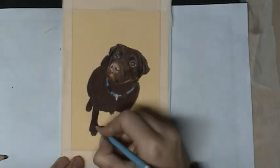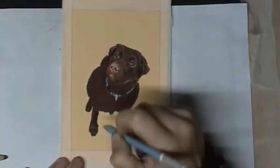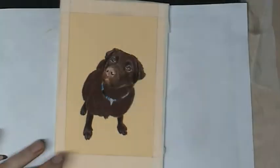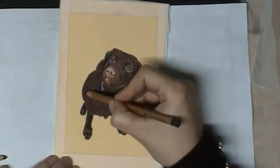I'm darkening the paws a little bit, and with a touch of blue we will create a shiny effect. I'm not using white because it would be too bright — the blue gives a really nice shiny effect on the body.